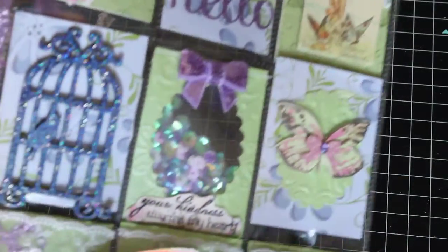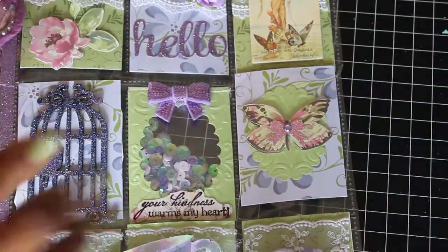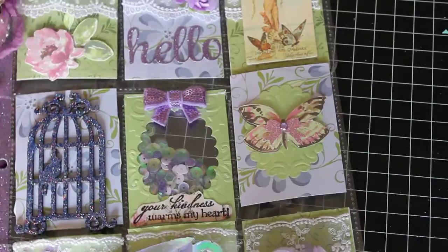All right, guys, this is my pocket letter share for today. I hope that it's not too much of a glare — I've got bright sunlight, I hope it's all picking up well. Thanks for watching, happy Friday, and I will talk to y'all soon! Bye!